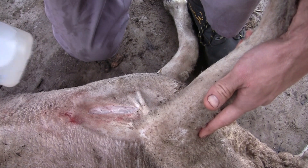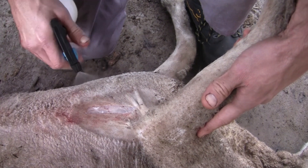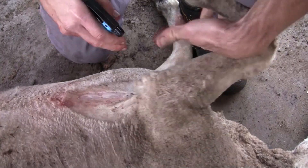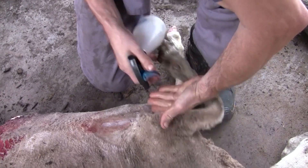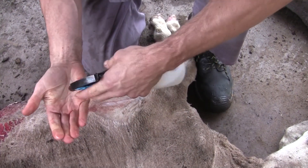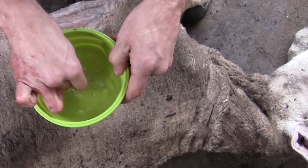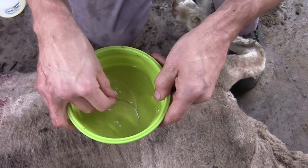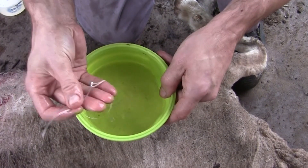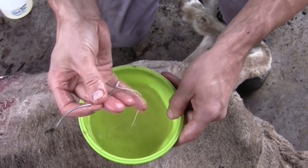That's like a tablespoon of salt to a pint or a litre of warm water. Mix it together — that acts as a good antiseptic. Spray that wound to clean it, and ideally we should also be spraying our hands. The needle and thread should be stored in methylated spirit, in a small container, to keep the stitching technique as clean as possible.